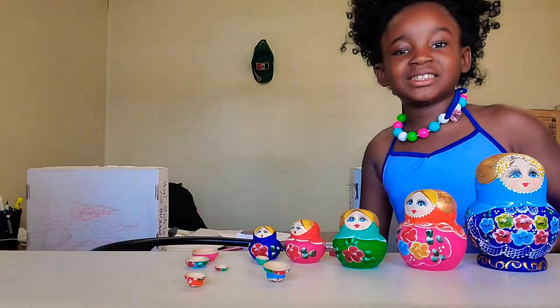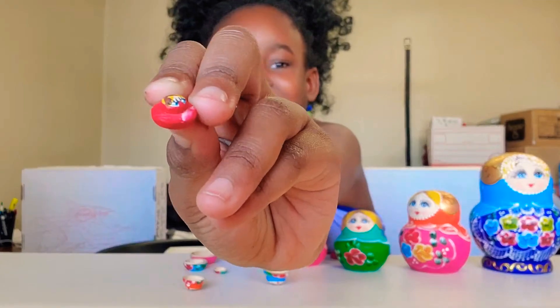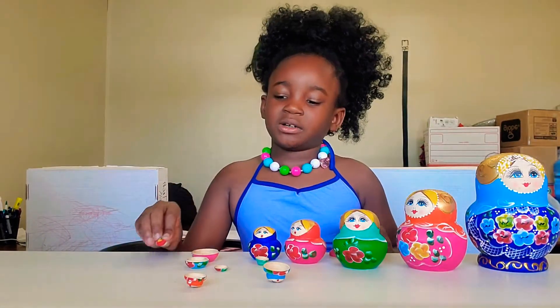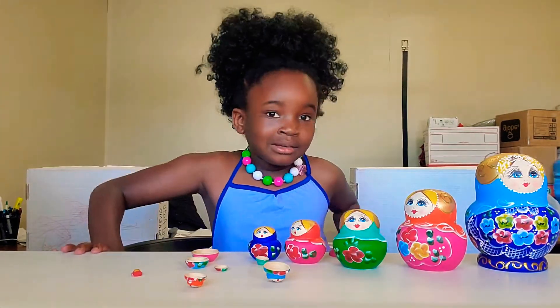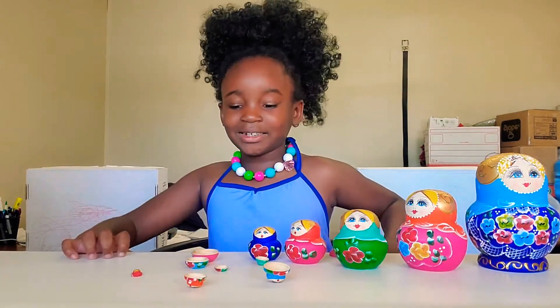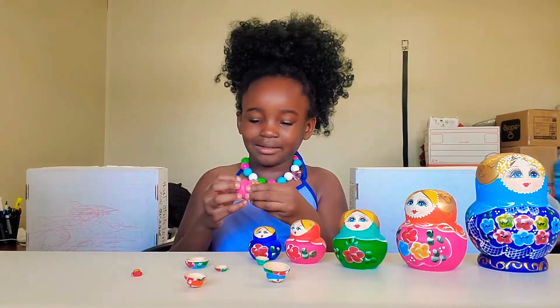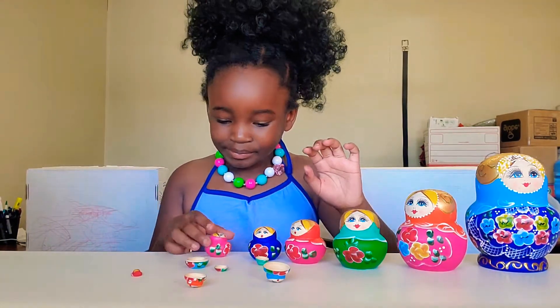Let me show you how tiny the small one is. Oh my god, it's too tiny — tinier than the other. No, it's bigger, a little bit bigger. Well, I have to clean up this mess. How did it even open like that? It just popped out like — boom.